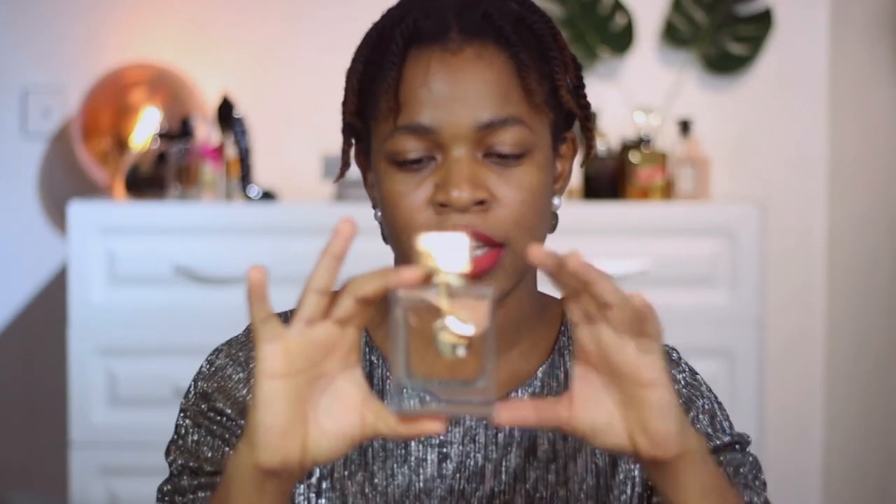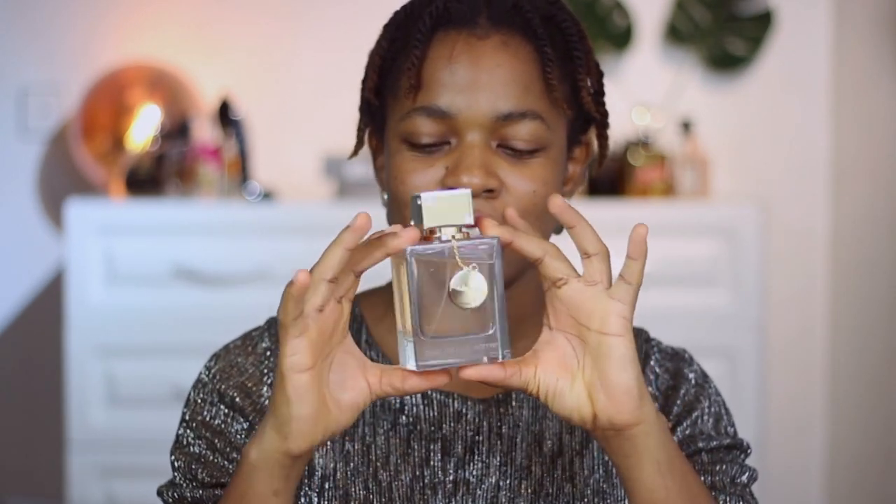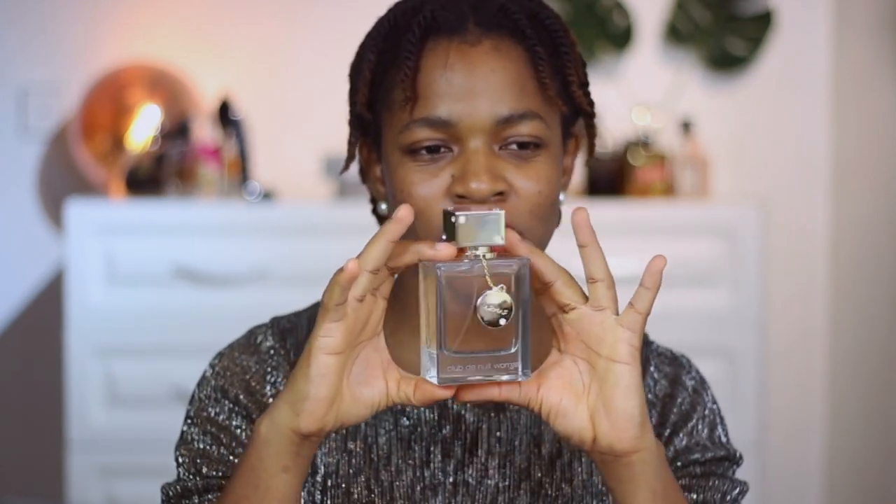The bottle is quite heavy and this is a 105 ml EDP bottle. For the price, I think it's so worth it. A decent amount of juice comes out of the nozzle with each spray. It's a bottle you can also just use to decorate your shelf — it's quite heavy and it looks good.